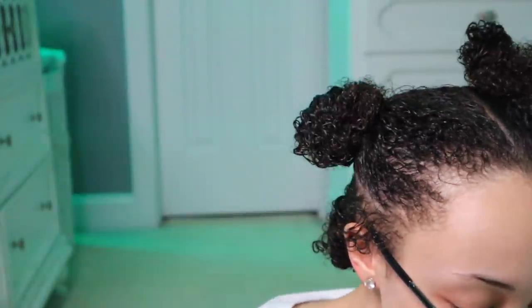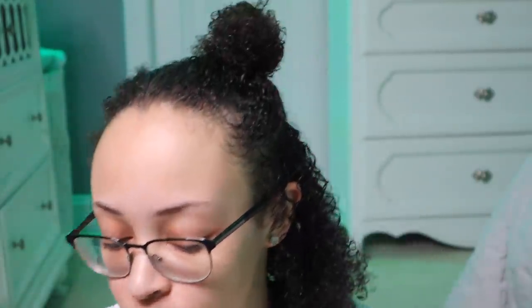I'm going to be using my DevaCurl DevaDryer. I'm still trying to figure out if I should use the diffuser attachment, but for the first part I'm probably not going to use it. I'm just going to be using my Denman brush to brush through my hair and get it as straight as possible with the blow dryer.